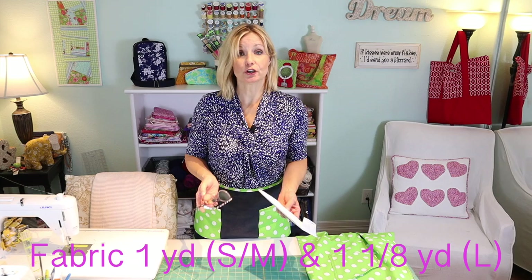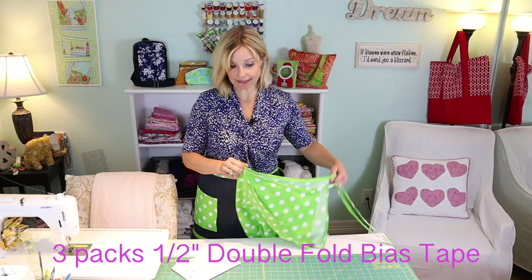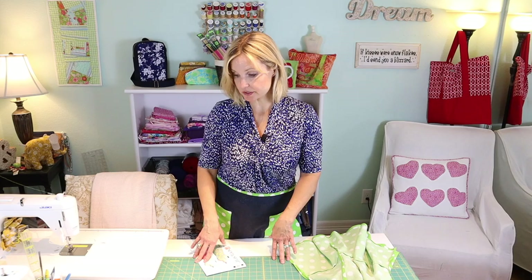Let me show you what supplies you'll need. You'll be using about a yard to a yard and one-eighth of fabric, some matching thread, and about three packets of bias binding. You'll also need some basic sewing supplies: a sewing machine, fabric scissors, pins. It's helpful to have a rotary cutter and mat if possible — not necessary, just a little easier for getting straight angles.